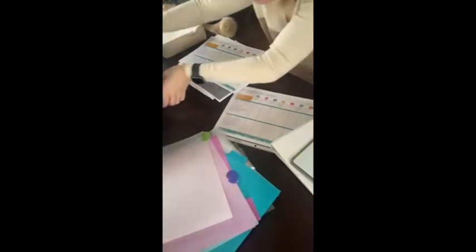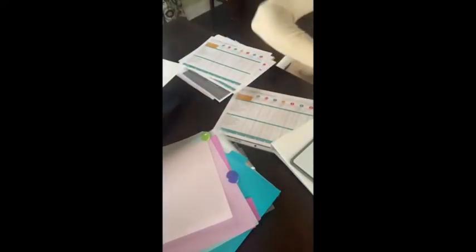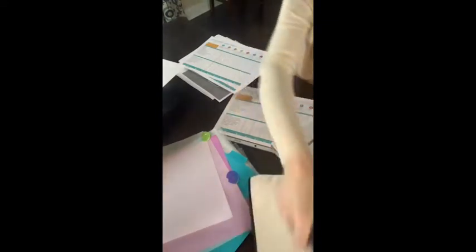Somewhere I had a pen here that was the right pen. I have all my good Sharpies, but I don't want to use that on this. It's not going to show you, but it will work.